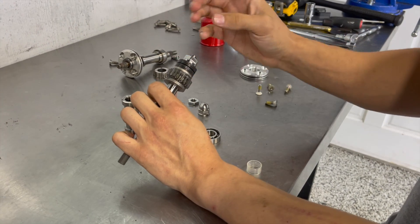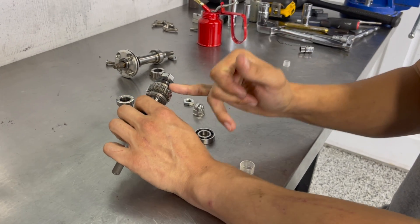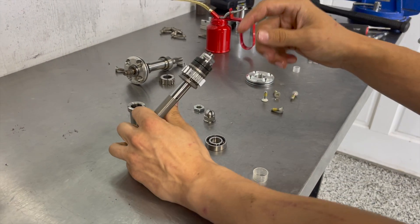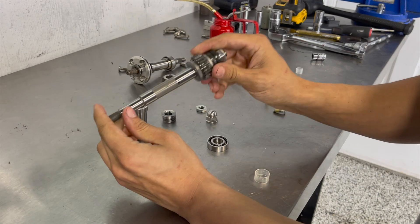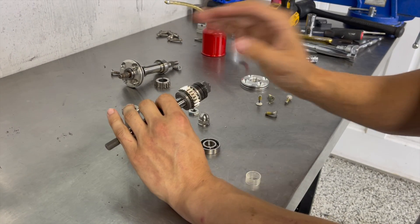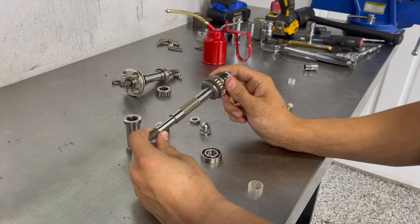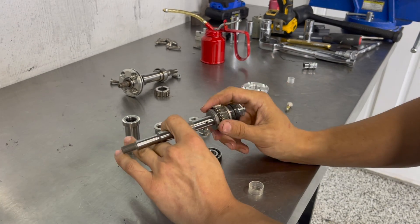On the older superchargers you would tighten this all the way down and sometimes even have to add shim washers to achieve your desired slip. The 300 superchargers are much different — if you tighten this one all the way down you will break a gear, you will break the shaft, and destroy your supercharger. When you tighten this all the way down there is no slip whatsoever; it completely locks up the gear. I'll touch more on the slip later when the supercharger is completely assembled and show you a really convenient way to do it.